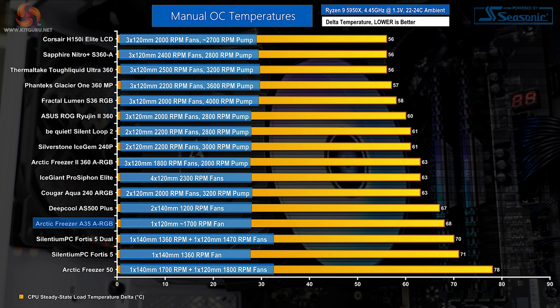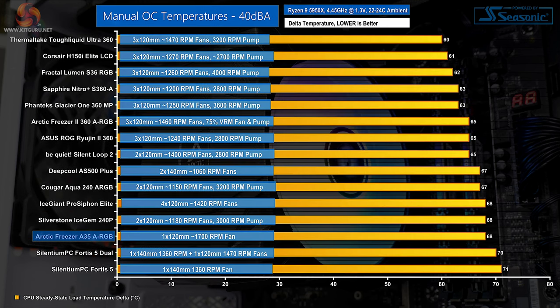The Freezer A35 ARGB offers stellar cooling performance in our overclocked test, even when pitted against expensive high-end liquid coolers as reference points. Around 90 degrees Celsius running temperature for an overclocked 5950X with sensible ambience is impressive from a single-fan RGB cooler costing less than £40 with few interference downsides. The Scythe PC Fortis 5 is a logical competitor, but Arctic beats it relatively comfortably. When locked at 40dBA, the A35 ARGB still holds a lead over Scythe PC, and the gap to higher-end units is reduced significantly in Arctic's favour.